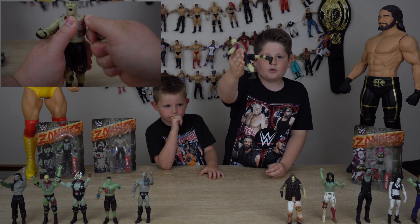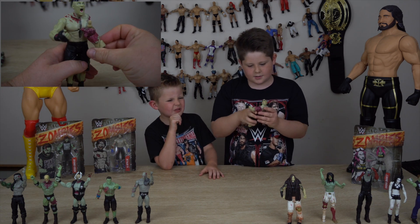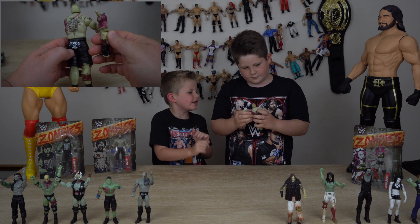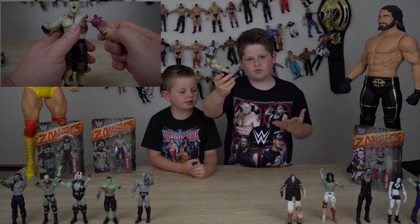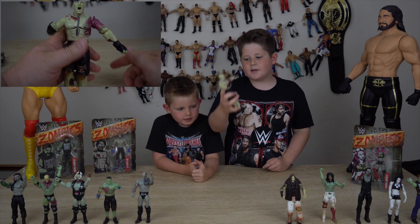His muscles and his back leg are all torn out, which is quite disgusting. He looks like Seth Rollins because his face is dirty, but his knees are different I guess. He's a really cool figure, but I wouldn't say he's the best one of all the zombies.